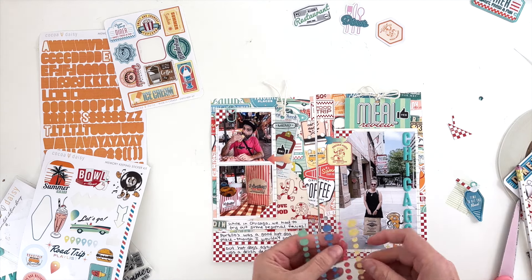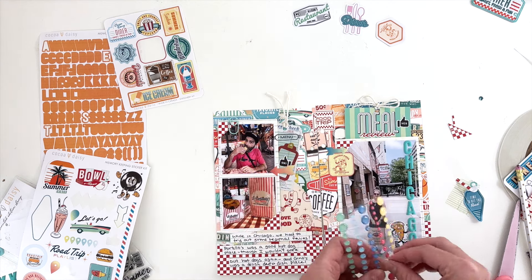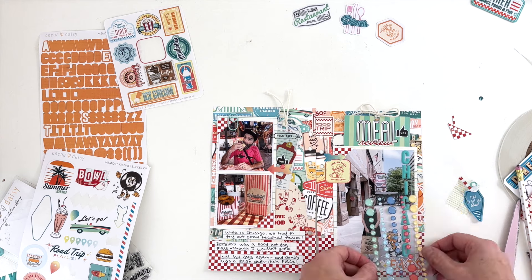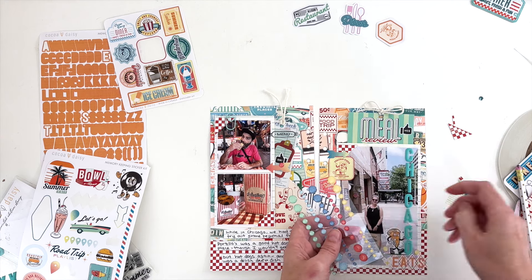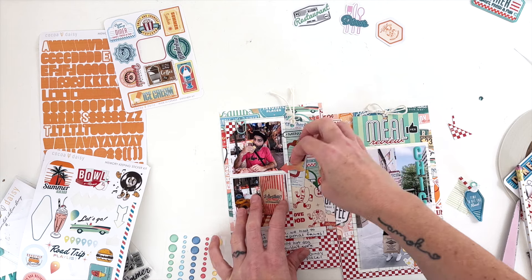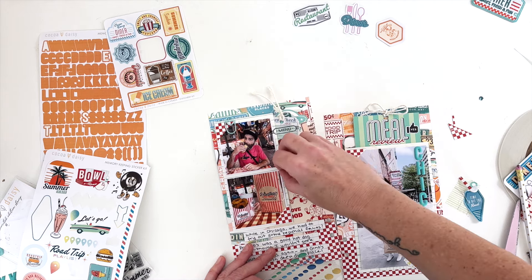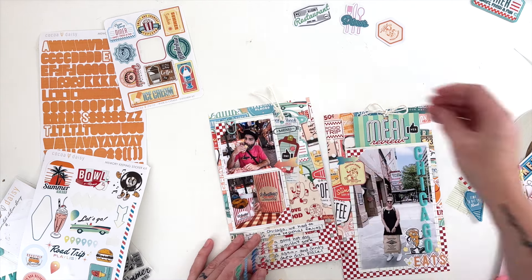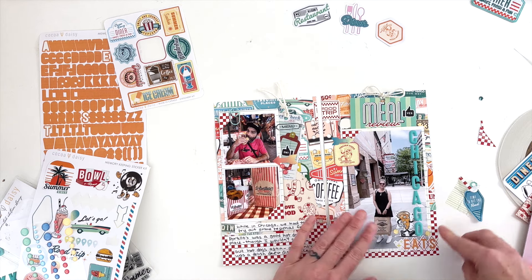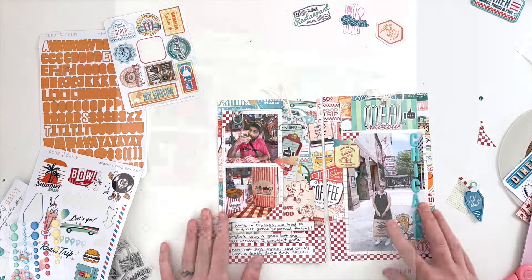Lastly I'm going to add some enamel dots — ones I haven't used yet on any of my pages — for some pop and a little bit of bling. Red ones on this side and yellow on the other. I like to add them in groups and clusters of three to frame places where I want you to look, so I use them to frame the title and add a cluster nearby. That's it for this video — if you enjoyed it give it a thumbs up, subscribe if you're new, and follow me on Instagram at TracyMReid. See you next time!